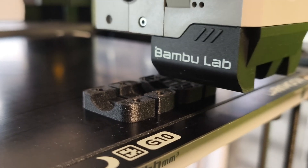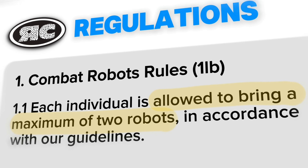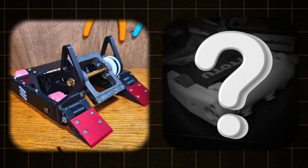I was getting ready for a competition by upgrading my robot Hotline. Then I checked the rules and saw that one person could bring up to two robots per discipline. I was planning on bringing only Hotline, but then I thought, why wouldn't I bring a second robot?